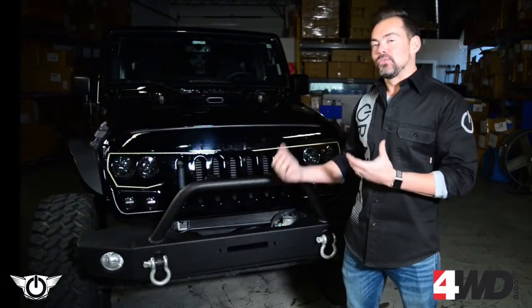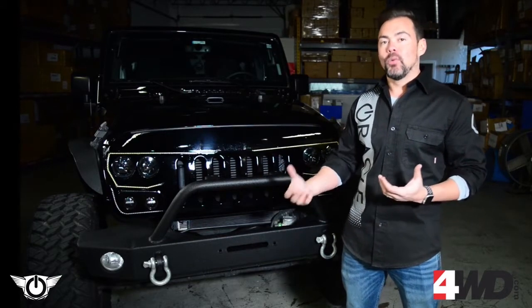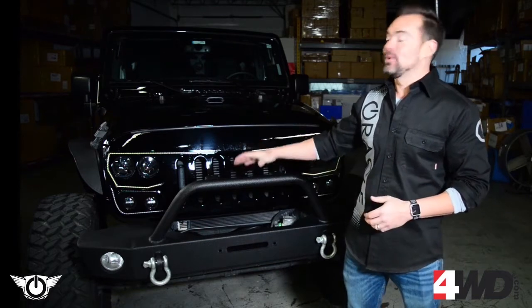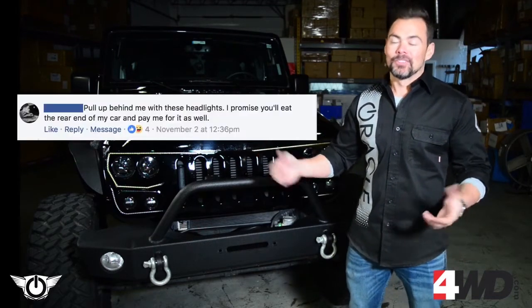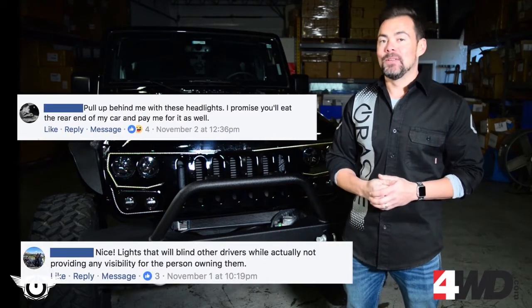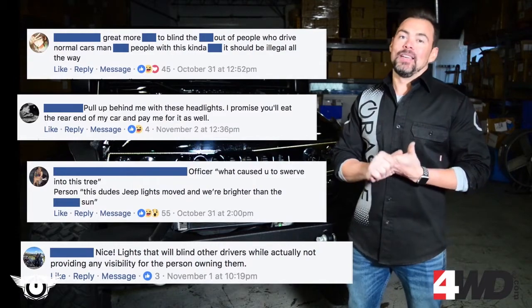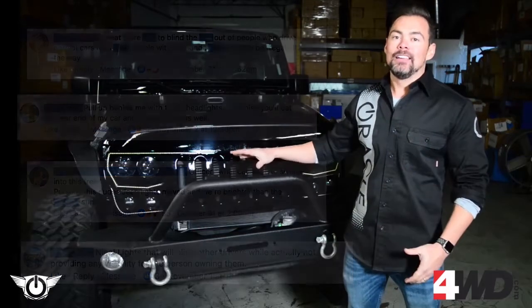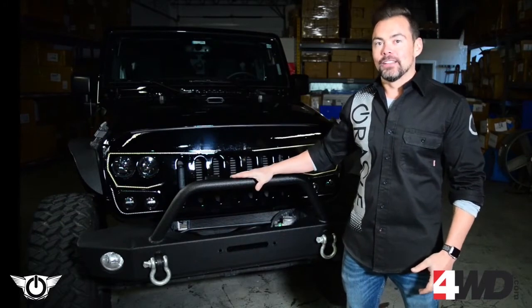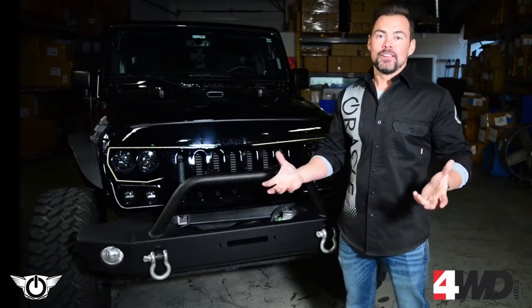We also noticed a trend — a lot of people were concerned with the brightness of the grille, that it was so bright it was going to blind oncoming traffic, and that's not what we're trying to do with this. We designed this to do the complete opposite, but there were lots of people commenting about this and some of them were downright angry. So we want to make sure we address these comments and show you why glare versus brightness is really important when it comes to this product — and it's not like we don't understand why you're so skeptical.